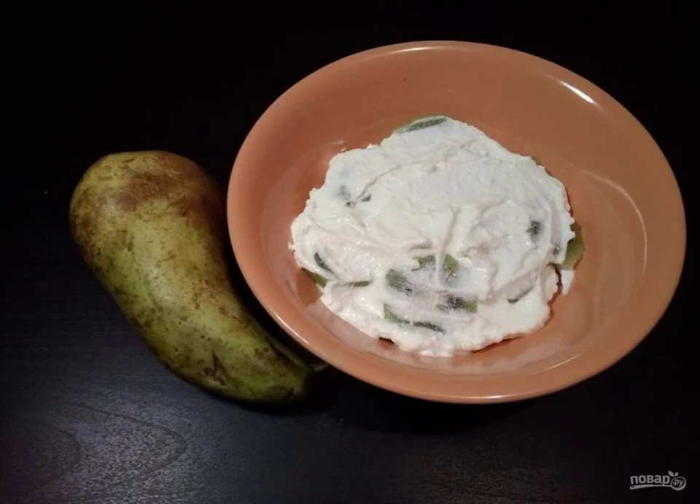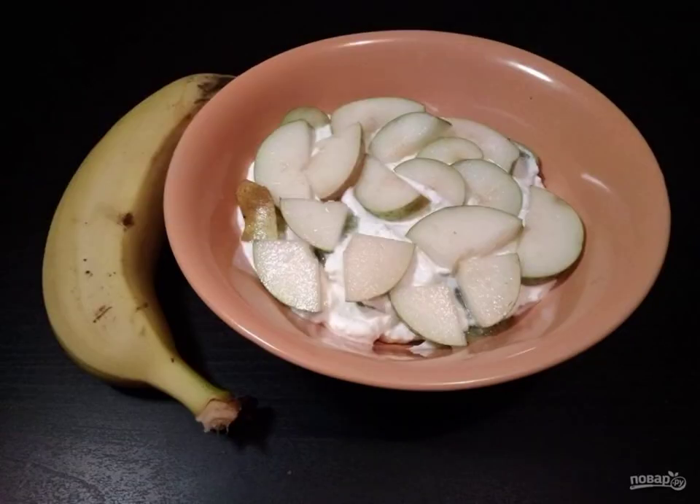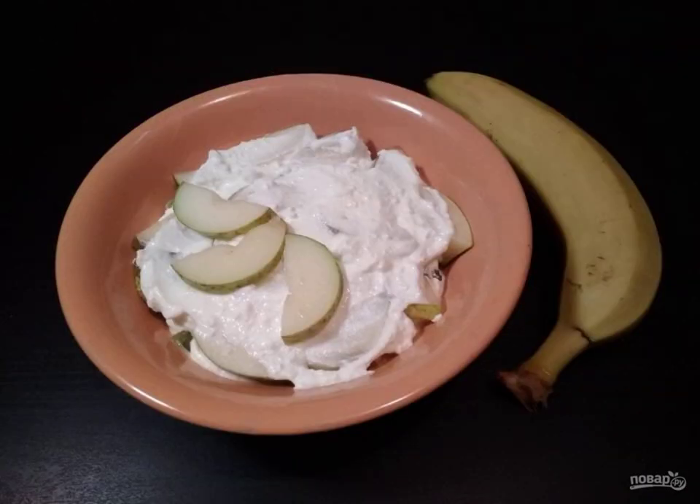Now once again a layer of cottage cheese. Place the pear pieces on top, and at the end add the remaining cottage cheese. Everything is ready. Enjoy it.